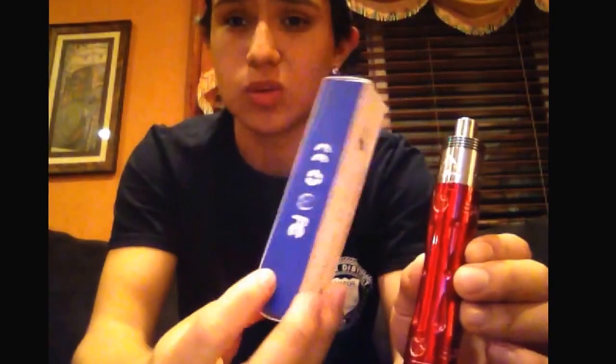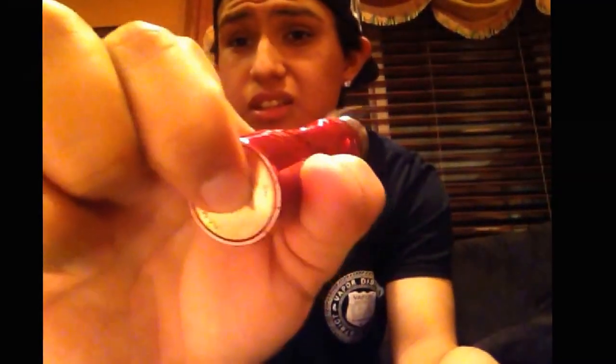It comes with nice packaging, nice looking mod, feels great in your hands, nice copper button. Every time I press it anywhere, it hits. You can press any side and it hits. It has a really nice throw. The only con I could find is that it's not a 22mm device — that might bug some people.